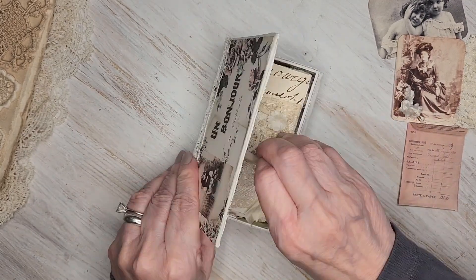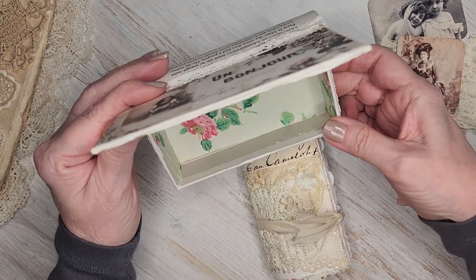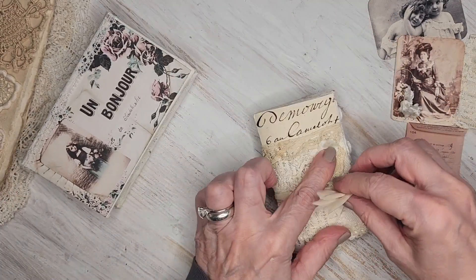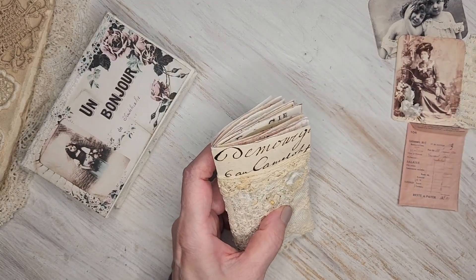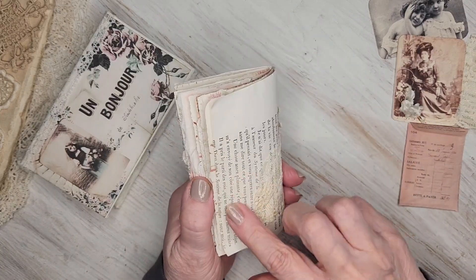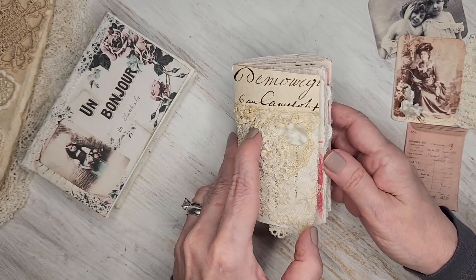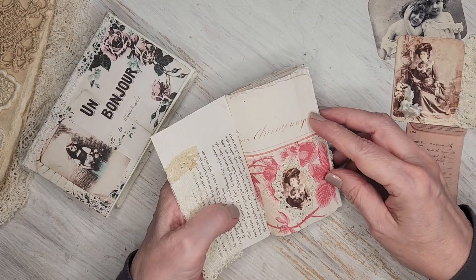I included covering the inside with some sample papers. Here's this little mini journal that I made — it started with an antique French book page and some antique lace and trims, a little bit of French ephemera. She's real tiny.